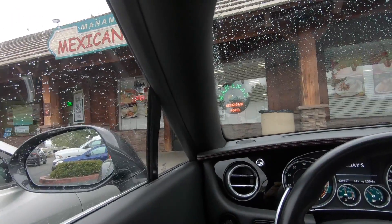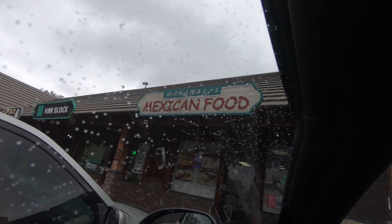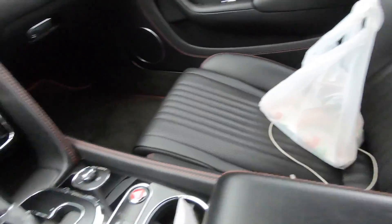Alright guys, we have arrived at my favorite and the best place to eat — Mañana's Number One Mexican Food. And just like that, bam, we got our food.